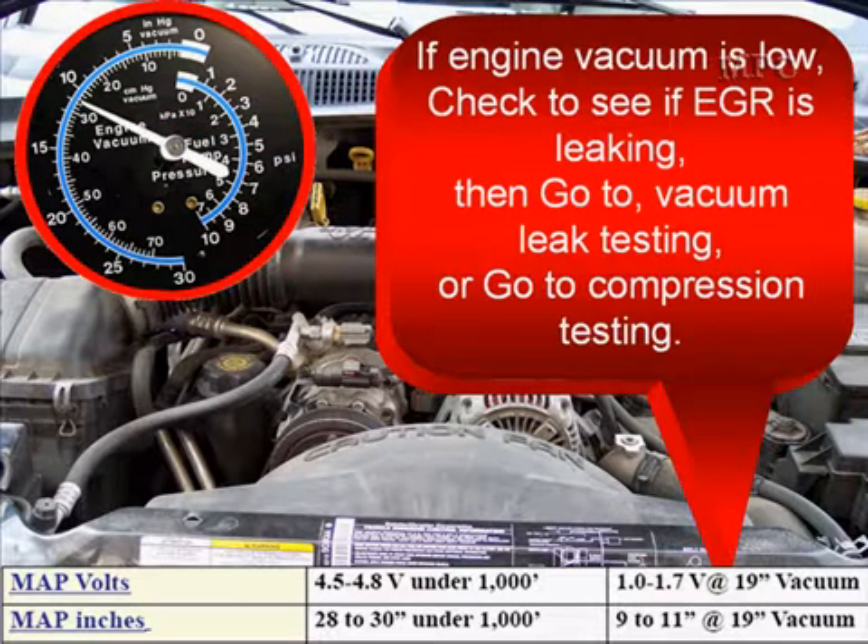If engine vacuum is low, check to see if the EGR is leaking, and then go to vacuum leak testing or go to compression testing.